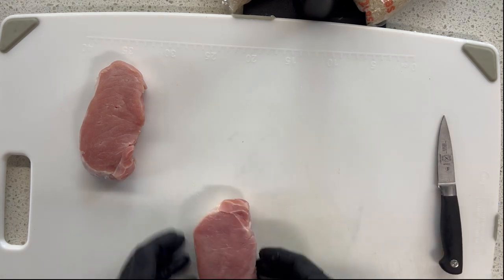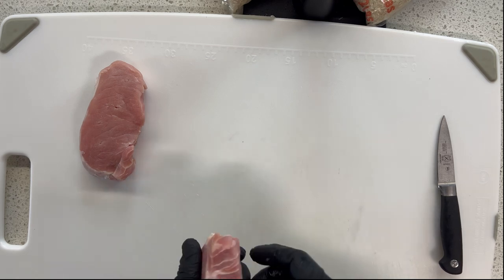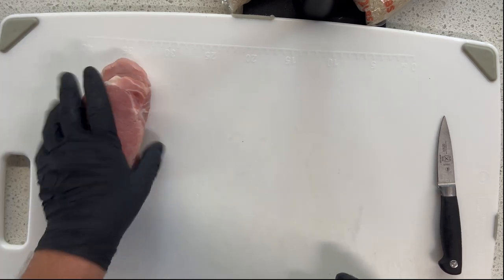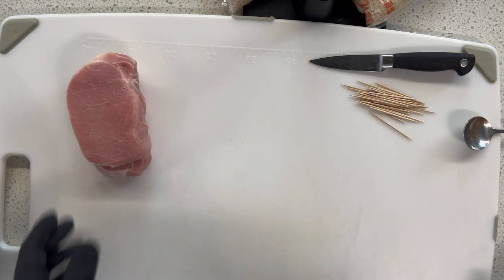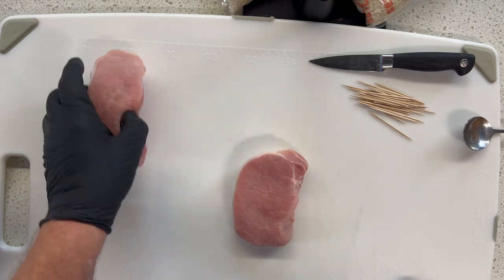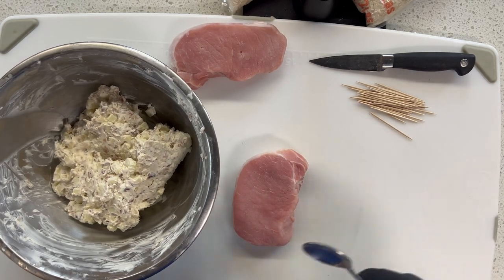This is a beautiful pork loin center cut loin chop, boneless, and it's going to be perfect for stuffing. Let me get that out of the fridge — when I bring you around the corner, we're going to start stuffing this thing. All right, now we are getting ready to stuff the pork chops with our cream cheese, apple, and bacon mixture. I've got my pork chop and we have just cut the pocket in it.